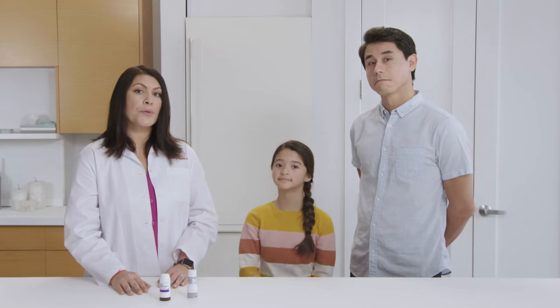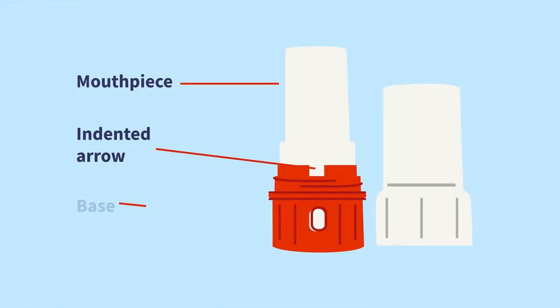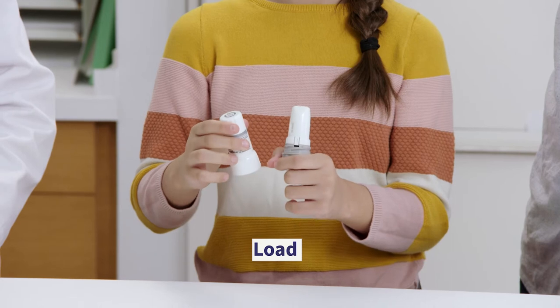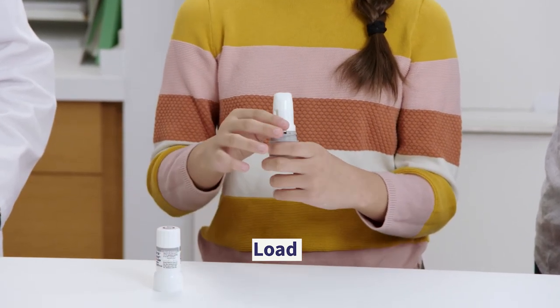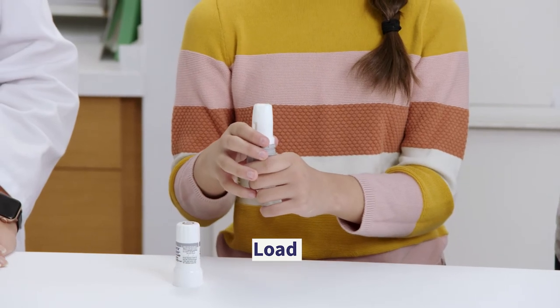I'll show you how to use the twist-haler first. Will you help me demonstrate? Sure. Great. Start by holding the twist-haler in an upright position with the colored base on the bottom. While holding the twist-haler upright, take off the cap by holding the base and twisting the cap in a counterclockwise direction. As you lift the cap off, the dose counter on the base counts down by one, and the dose is loaded. The twist-haler is now ready to use.